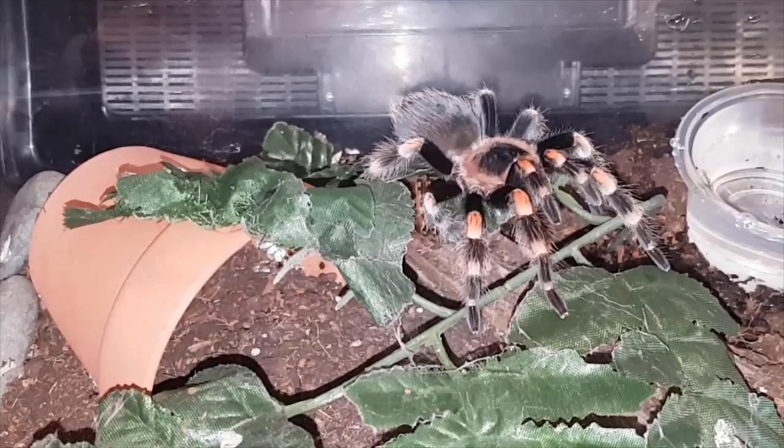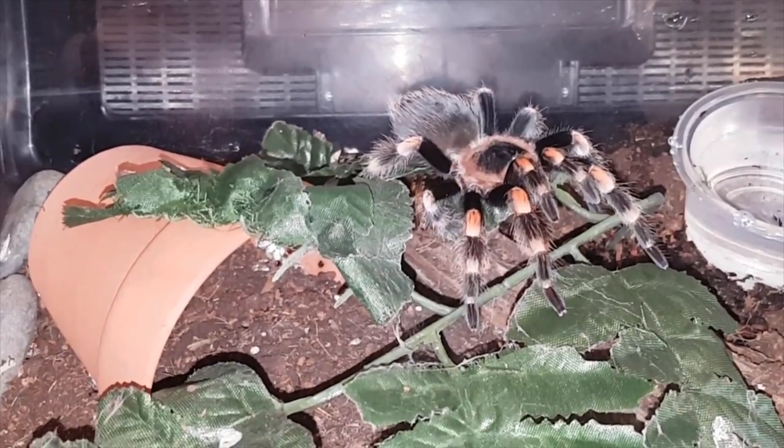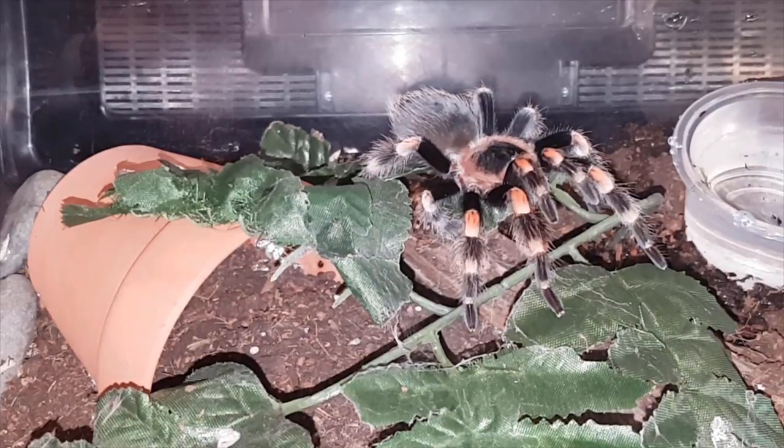Hey guys and gals, welcome to another tarantula feeding video. First of all, I'd like to apologize for the lack of videos — been very, very busy. Also my camera/phone that I've been using for a couple years went kaplooey, so I've gotten a new one. Hopefully this video turns out okay because I've never shot a video with it.